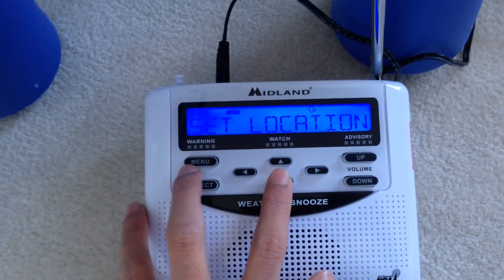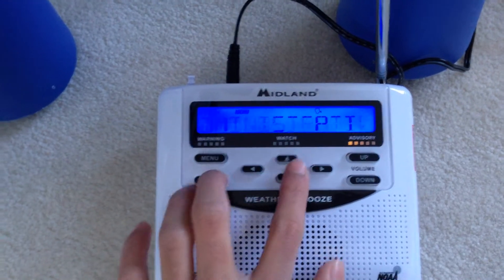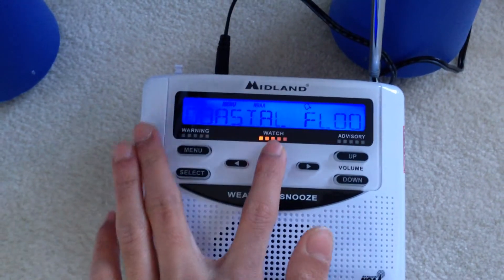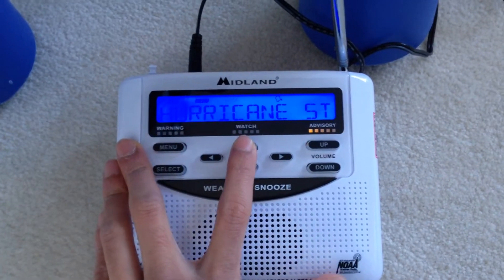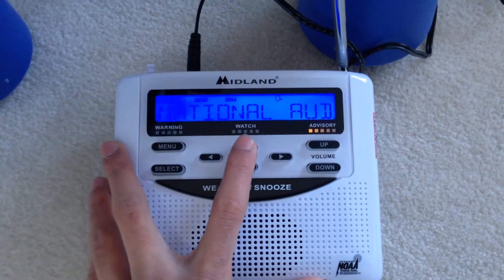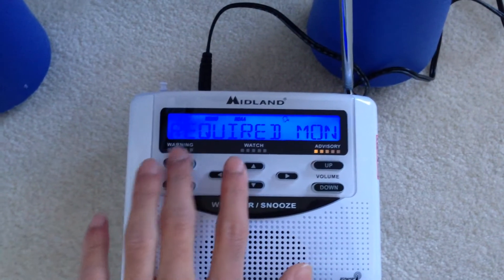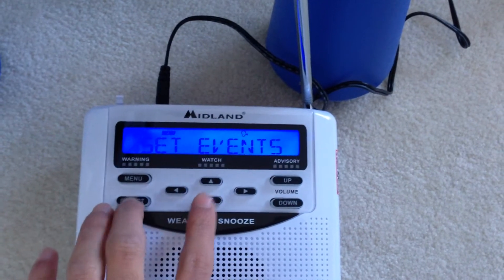Set time, set alarm, set language. Let me just double-check set events — I can edit the events. Child abduction: on. Coastal flood: on. Coastal flood warning: on. This is a long list. Skipping to hurricane watch — you can't toggle hurricane warning, I think. Let me check the required weekly test: required weekly test, on. Required monthly test — good. Just for safety, put it on on. This is a cool radio, actually.